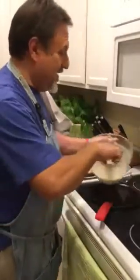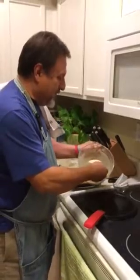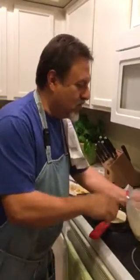Welcome to Mr. Alanis' kitchen. We are making crepes today. I have my hot pan, I have batter. We're doing this stuff old-school.